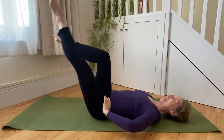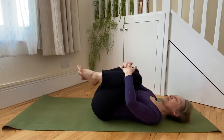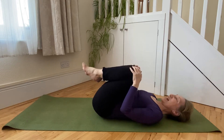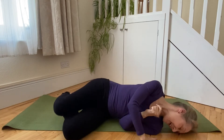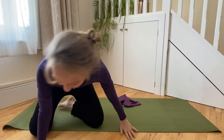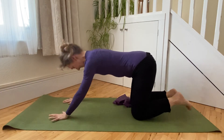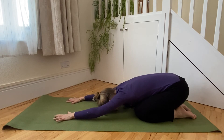Then we're going to hug the legs in towards us, just circling the hips on the mat two or three times, and releasing. From here we're going to roll over, come onto one side, and send the hips back and towards the heels, once again just releasing the lower back and stretching out the spine.